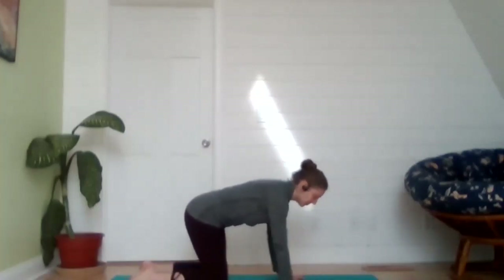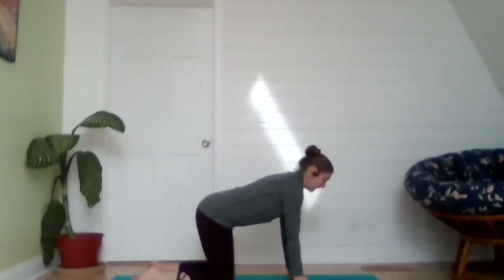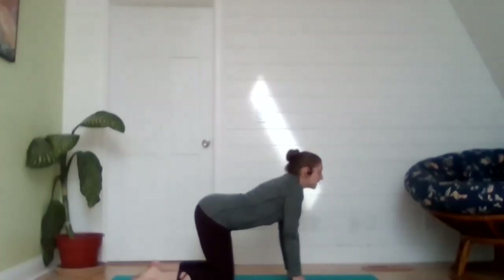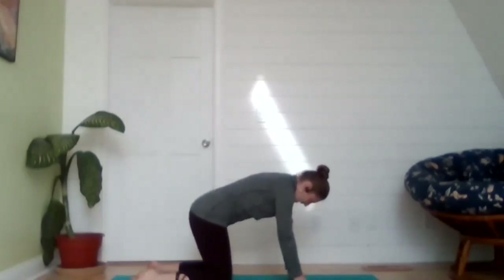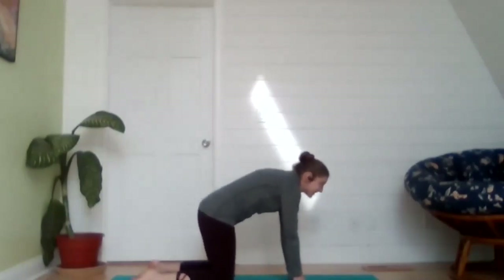Releasing those hands, flip over into your tabletop position — hands under shoulders, knees under hips. If it's more comfortable, you can use a fist to make contact with the ground. We're taking a couple of rounds of cat-cow: drop the belly and chest down to the floor, gaze upward on the inhalation, then exhale, rounding the spine, drawing the belly button up and in, and taking your gaze down toward your thighs. Inhale drop the belly down, exhale round the spine.